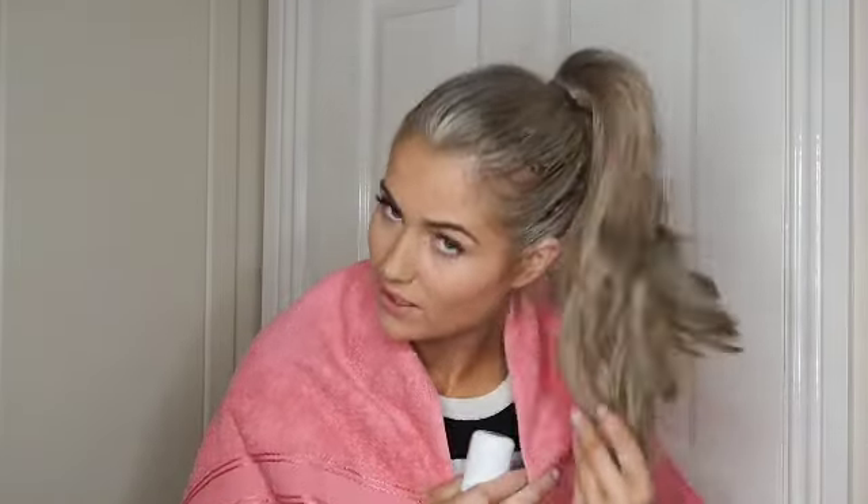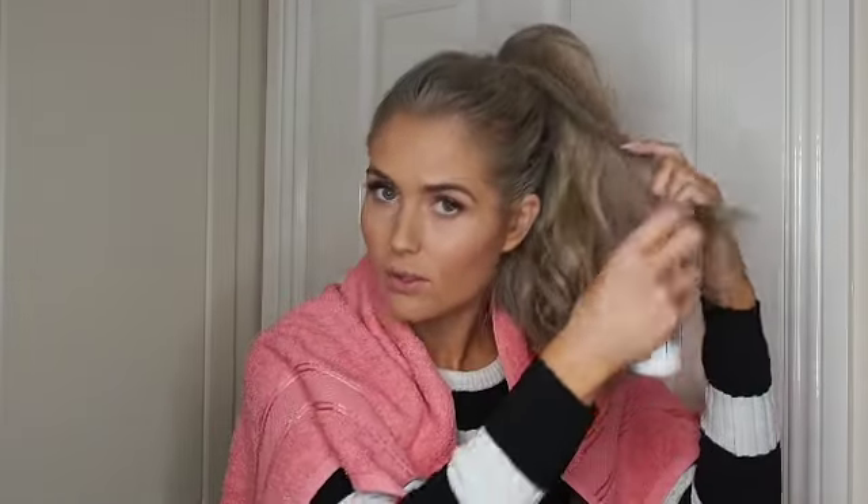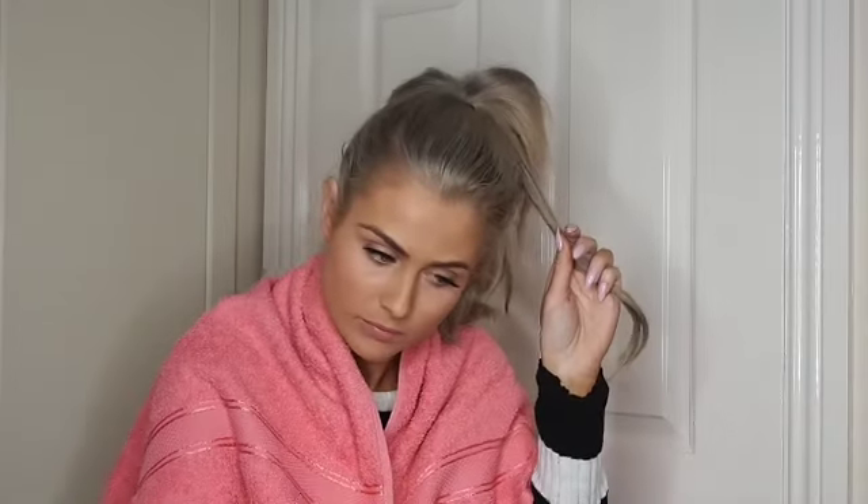I'm going to go ahead and spray a couple of these in to show you what they look like. Just be careful when spraying — put something over your clothes so you don't get it anywhere. I have no mirror in front of me so I'm basically doing this blind. I'm going to section off a little piece here. You should totally be using gloves for this, but I haven't got any — it just washes straight off so I'm not too pushed.